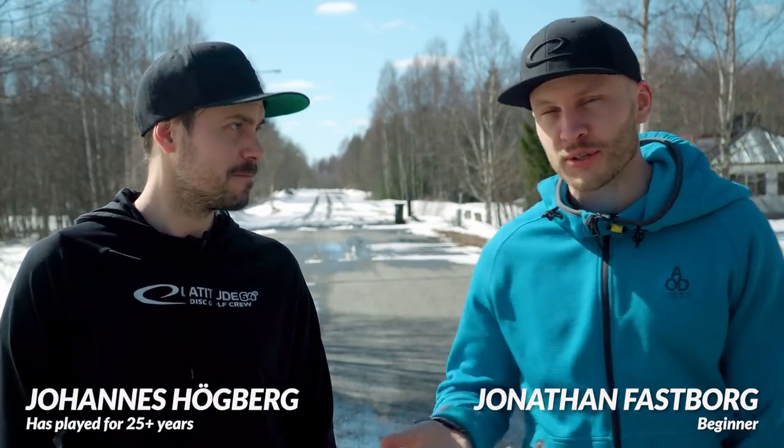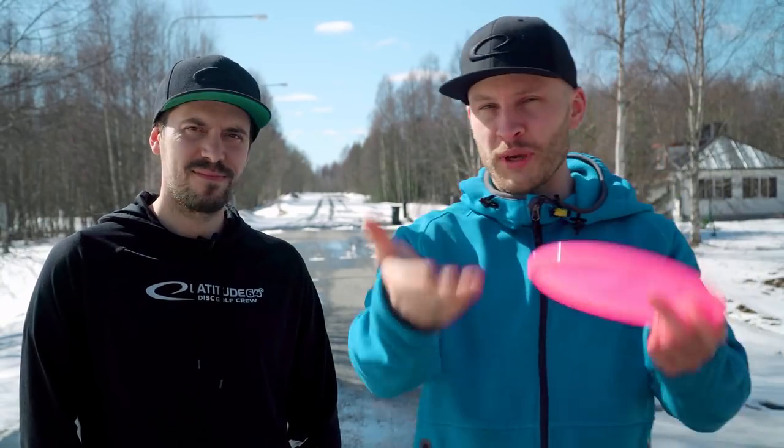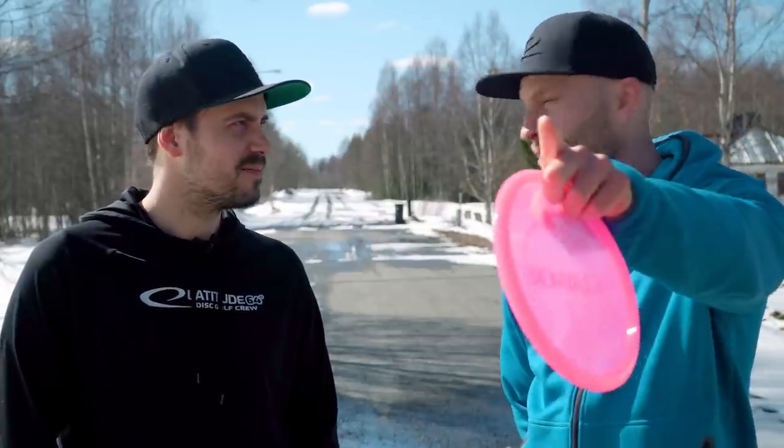Hey, I'm Jonathan. Hey, I'm Johannes. In this video, Johannes is going to show me and you how to do the old hyzer. Then you'll win more and be happier as a person. After this video.